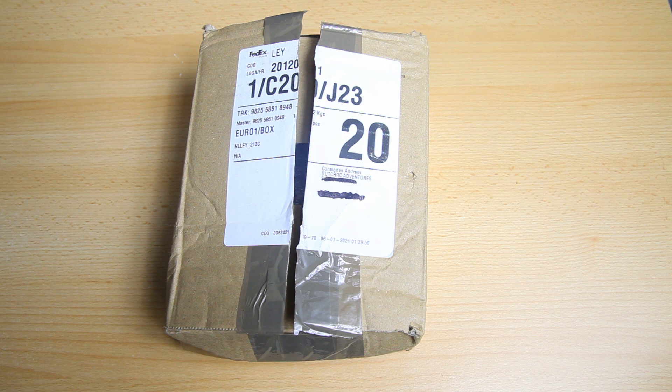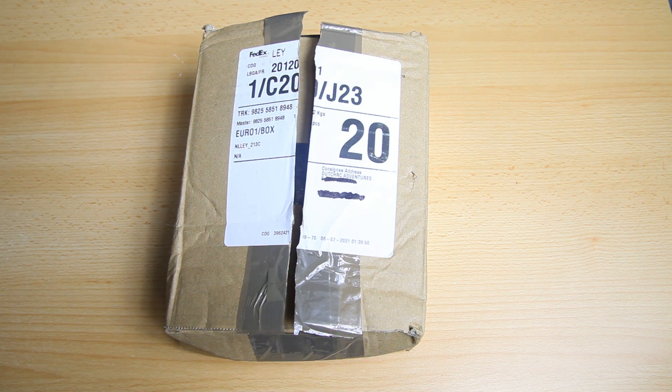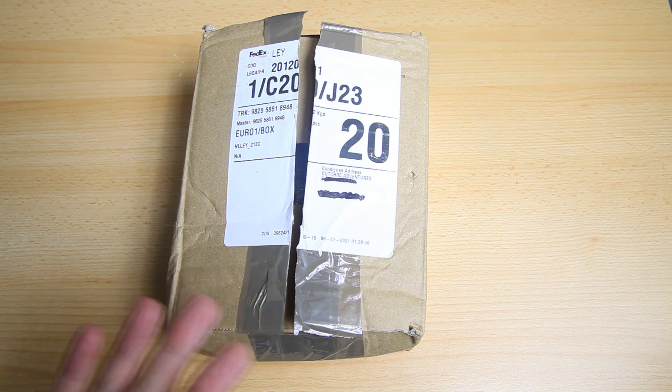It came in two business days after I ordered the frame - very quick, France to the Netherlands. If you are in other parts of the world, maybe you have local shops that carry Catalyst Machineworks frames, or if you are in the States you can obviously order it from their webshop. In this video we are going to have a look at the frame and what you get for your money.